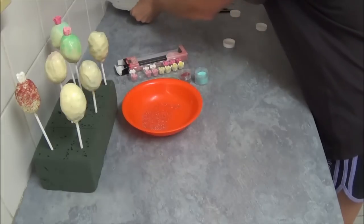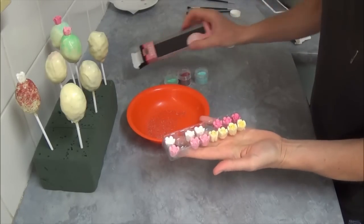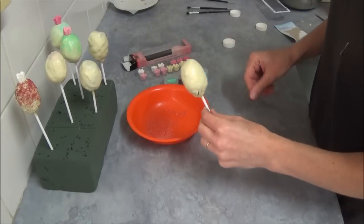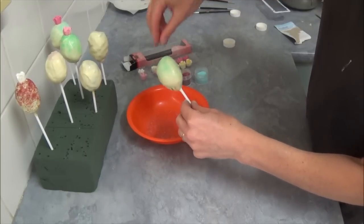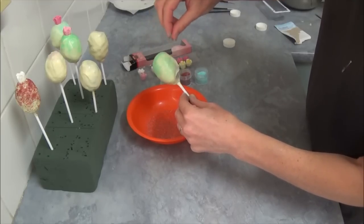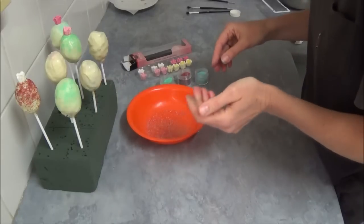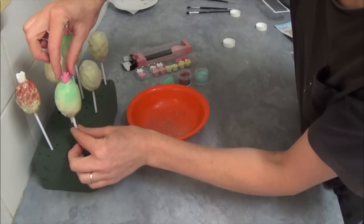I like to keep decorations nice and simple. These are sugar roses — icing decorations you can buy from a supermarket, and they come in different colors. Once we've dipped all of them in white chocolate, we take one sugar rose — for example, a light salad green color — and apply it on top of our cake pop. Choose whichever color looks best and place it on top.